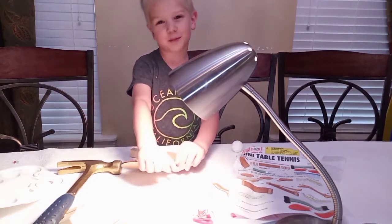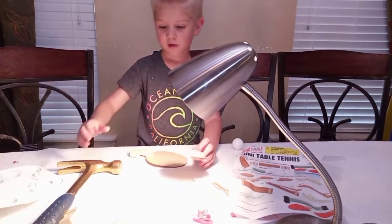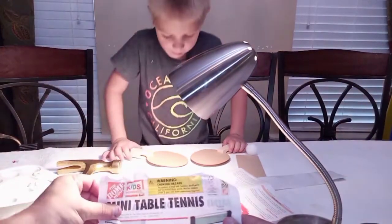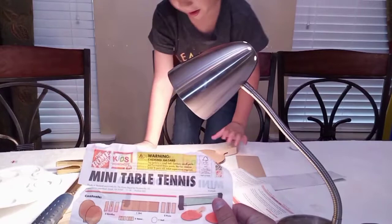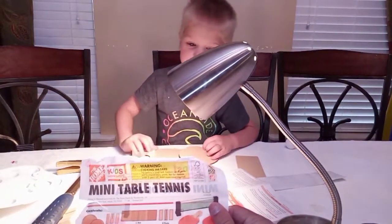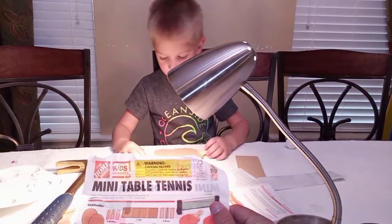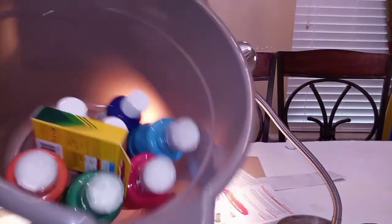Dad, will you help me with this first? Yeah, let's go over the instructions real quick. So to give you a proper introduction, this is called the mini table tennis. We've got all the things that we need. I think we're going to skip the sandpaper part, but we do have some glue, we do have a hammer, and we got some paint that we're going to use.